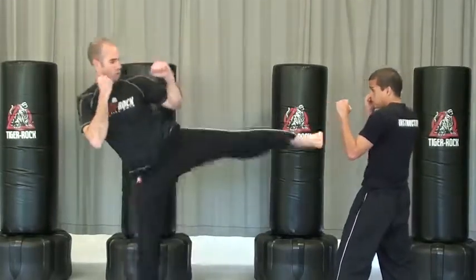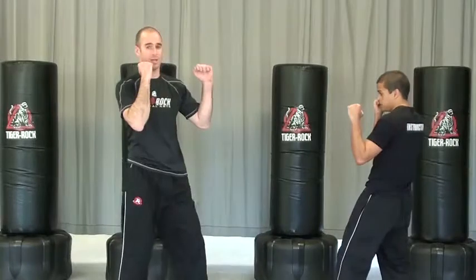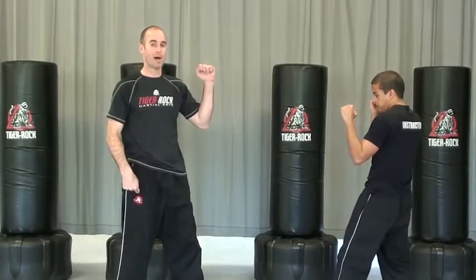A little faster: hook, round, reverse punch, ridge hand, spin hook kick — goes right back down behind me.